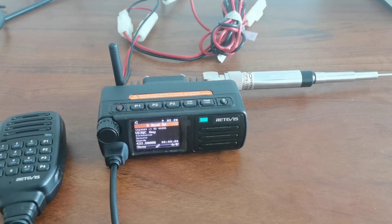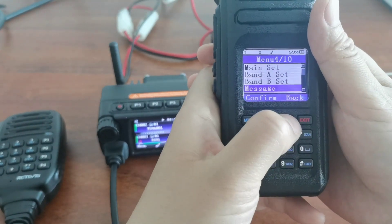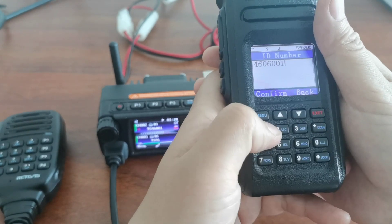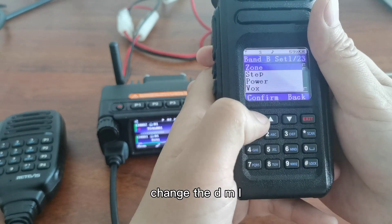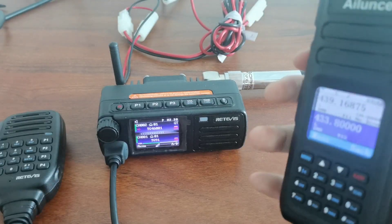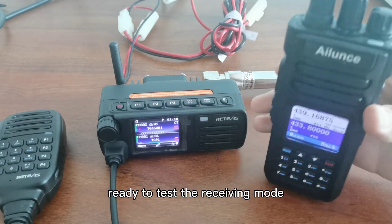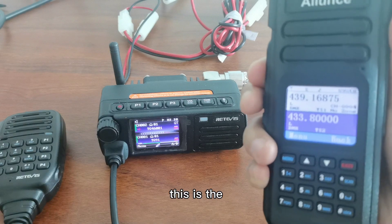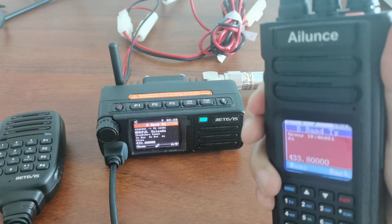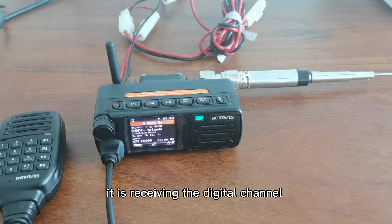CQ CQ CQ — this is Bravo India 6 Kilo Serial. This is transmitted from the Alice HD1 in digital mode, and you can see on the RT-73 it is receiving the digital channel.